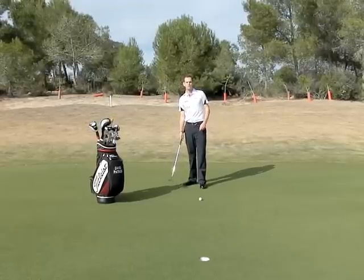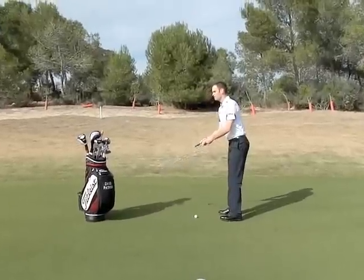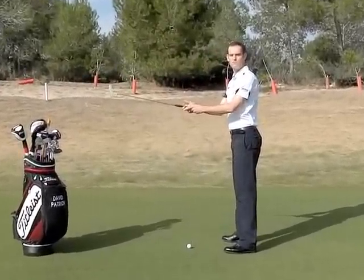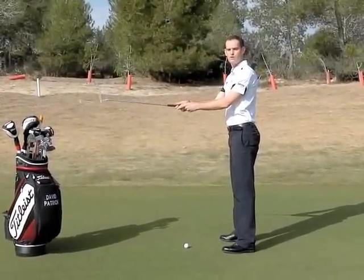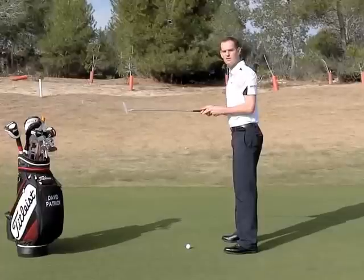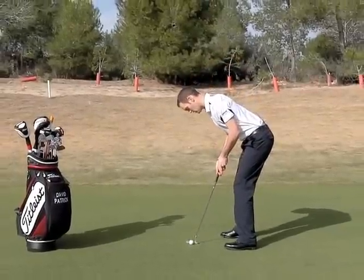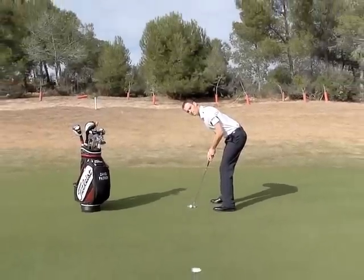I'm going to quickly show you how to set up correctly. If you stand nice and tall with your arms hanging chest high, all we're going to do is bring our elbows right into our sides so they're touching nicely snug there. Just going to bend over from our hips and now we're in the perfect putting setup.